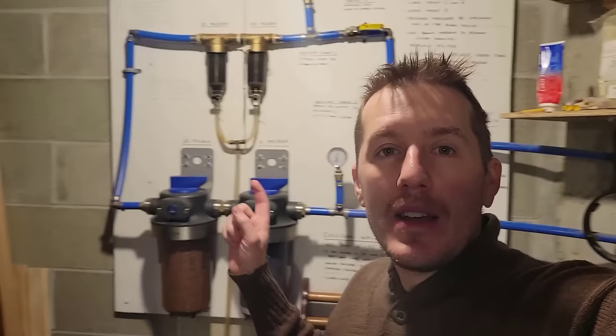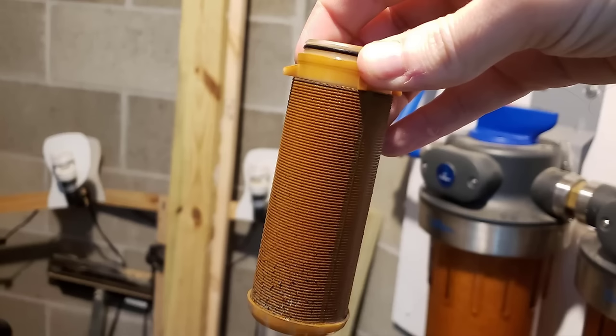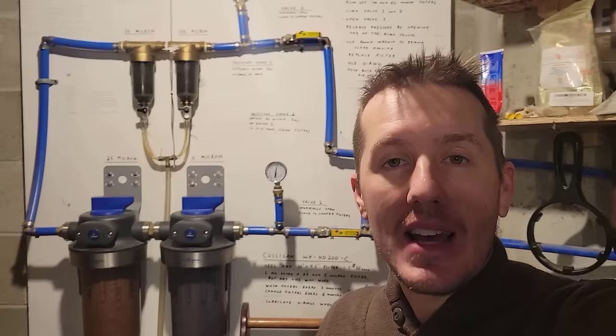I installed this water filter system in my house back in 2018. The key was to get rid of rust or iron in the water, and it's worked great. I spent a lot of time designing and looking into the parts I needed to buy, and so far it's all held up great.